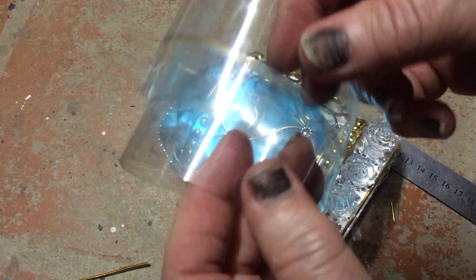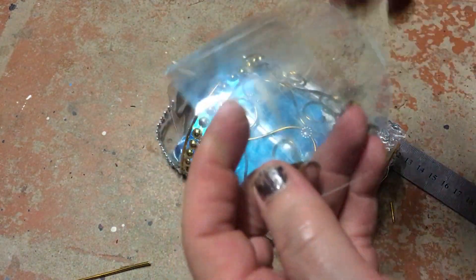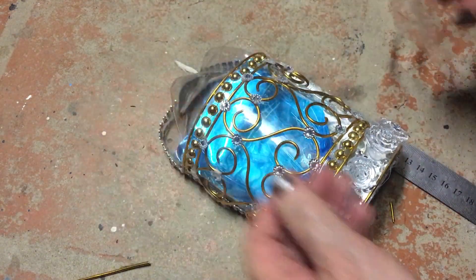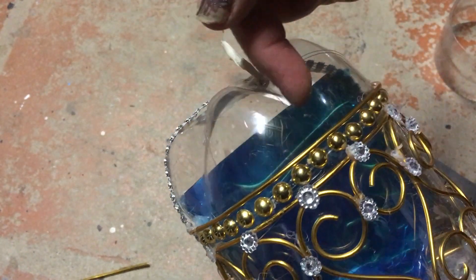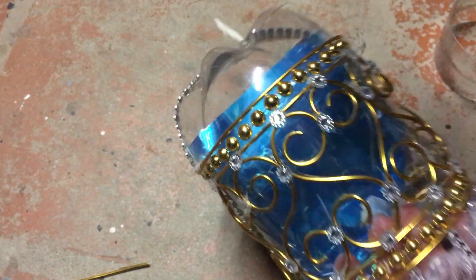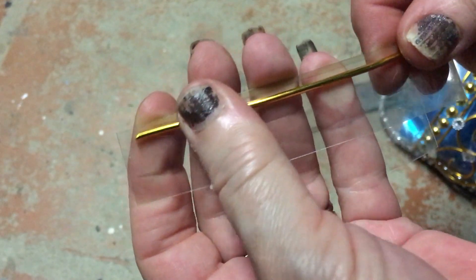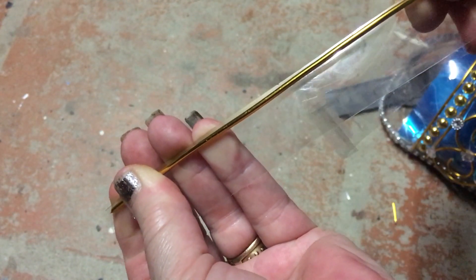I'm going to be cutting a strip of plastic which is two centimetres wide so that I can glue it on the top over here, because as you can see it's got a lot of indentations at the top, so I'm going to glue that on there to straighten that section off. And I'm taking the last piece of wire and gluing it onto the little piece of plastic as well.